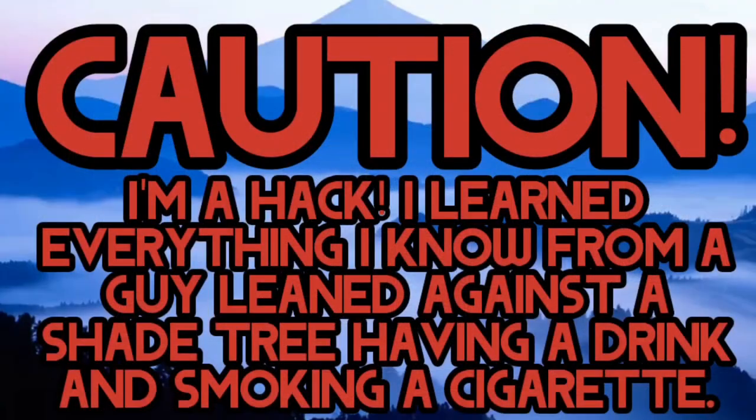Well, we got a problem. It's a big one. It's going to be a big setback. Caution: I'm a hack. I learned everything I know from a guy leaned against a shade tree, having a drink and smoking a cigarette.